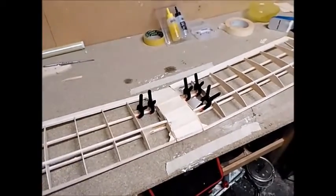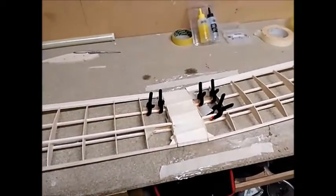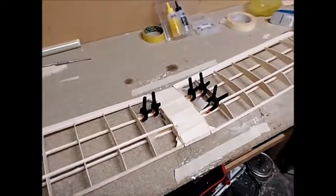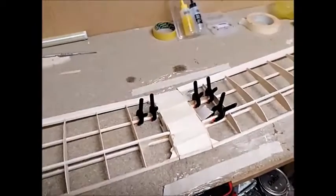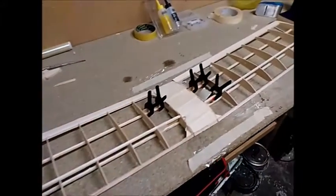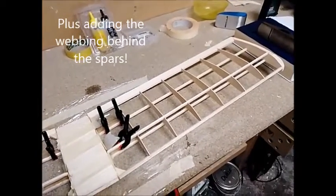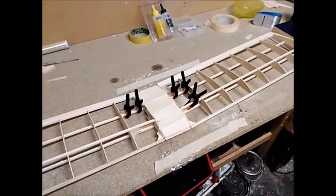I now have all the wing components glued together. I'm going to leave the clamps and the tape on overnight to guarantee that the glue is fully cured off, and then I can start doing some sanding and shaping of the leading edge, trailing edge and the central box section. That will be the end of the construction of the wings - the next step will be the final covering. Next, I'm going to move on to the fuselage.